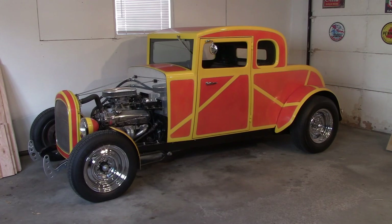Hey hot rodders, it's Kent here with the Backyard Coupe, my scratch-built hot rod. I started a couple videos on the Backyard Coupe and wanted to do a little walk-around to show you some of the major components. It's got a Chevy 290-horse crate motor, a 700R4 transmission, and a Ford Mustang 8.8 differential.